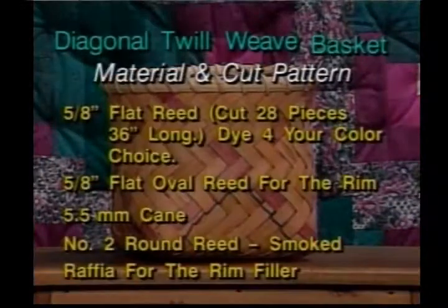The material and cut for this pattern is as follows. You're going to need 5/8 inch flat, cut 28 pieces 36 inches long. Dye 4 of the pieces your color choice. 5/8 inch flat oval we'll use for the rim, 5.5 millimeter cane, number 2 round smoked if you prefer, and raffia we're going to put in for the rim filler.